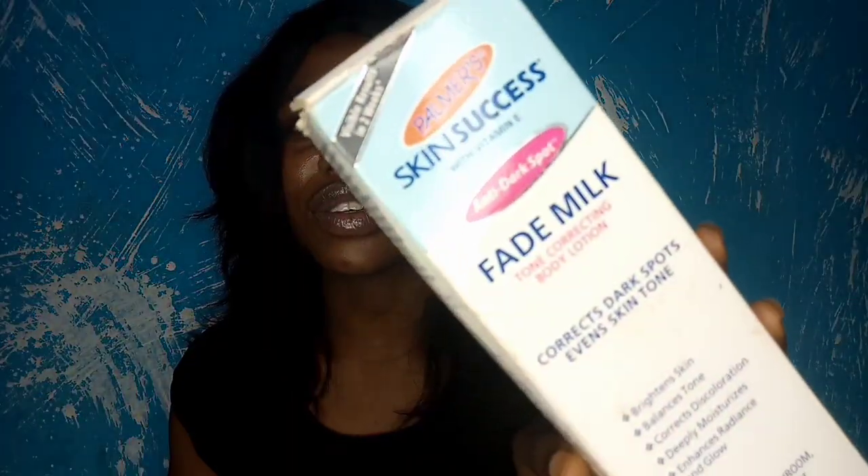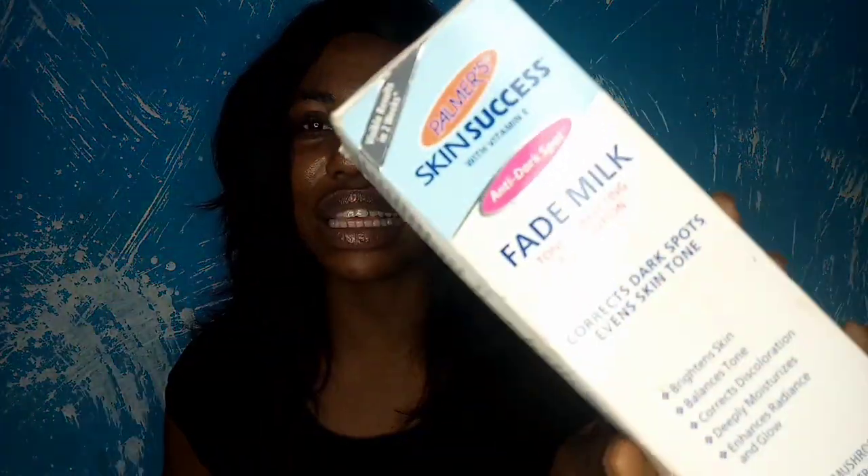In today's video we'll be talking about the Palmer's Skin Success anti-dark spot fade milk tone correcting lotion. This is what it looks like. I've used this product for six weeks, so I can tell you everything I know about it. If that's what you're interested in, follow me as we jump right into the video.